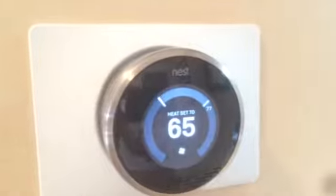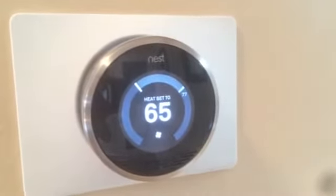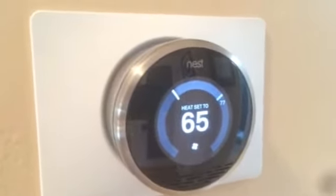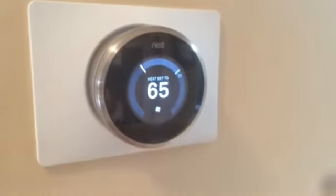I hope you liked the video showing you how to set up the thermostat fan. Hear that noise? That's the fan turning on. By the way, it's a Nest thermostat.